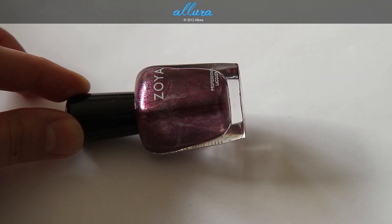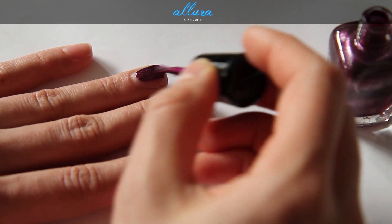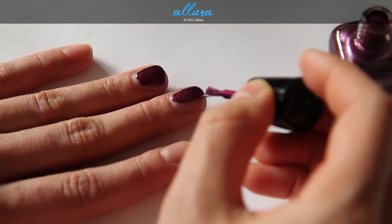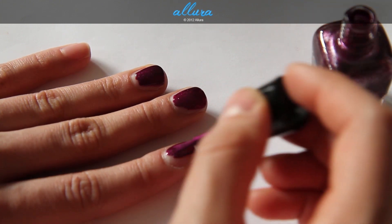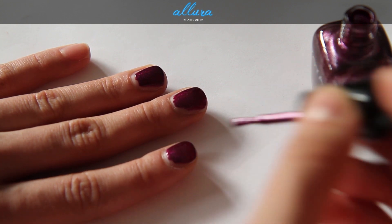Next is Carly, which is a medium deep purple color, again with that metallic finish. Here is the first coat — again extremely pigmented, very opaque finish, and you get a very metallic sheen on the surface. So I'm just going to leave it at one coat.